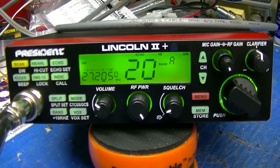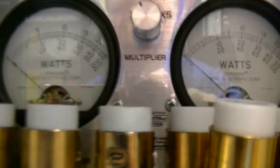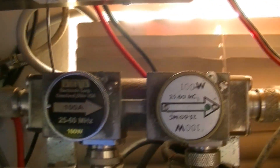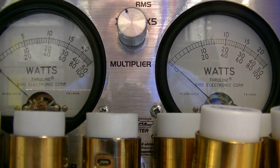Okay, here we are back. Let's do some power checks. I'll finish with a tune-up and everything. Got the covers back on it. I have a 100 watt slug in RMS and a 100 watt slug in peak. We'll be reading on the bottom scale on both meters. I'm on channel 20.